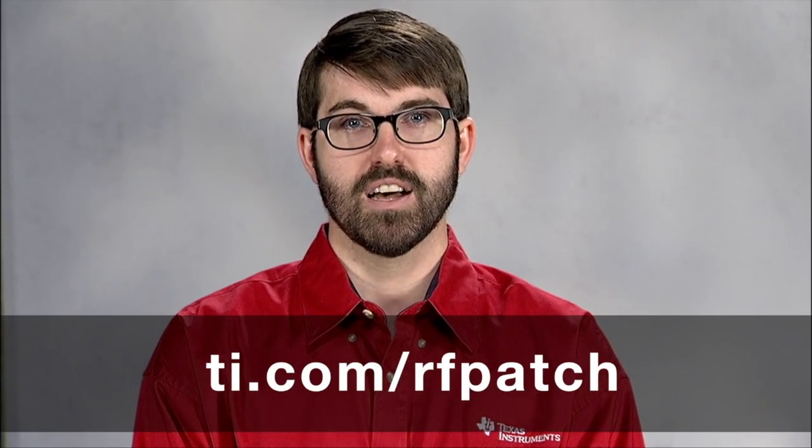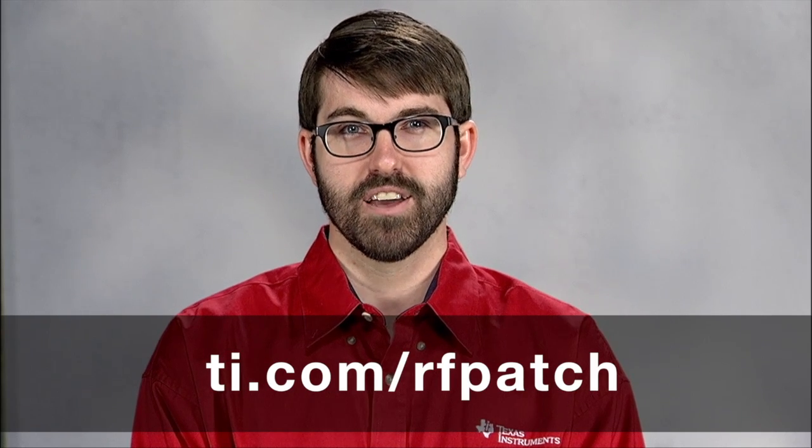I hope this video will help you to understand how the RF430 FRL152H can be used for real-world sensing applications and be useful to your upcoming projects. For more information on this TI design, please visit ti.com/rfpatch. Thanks for watching.